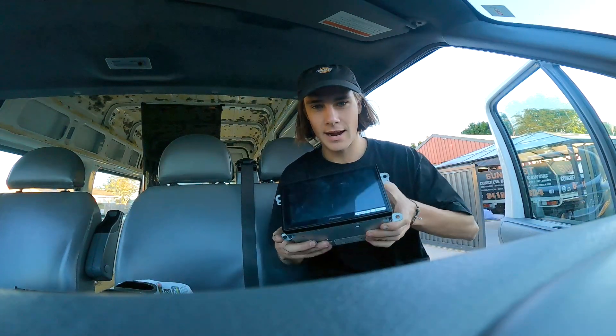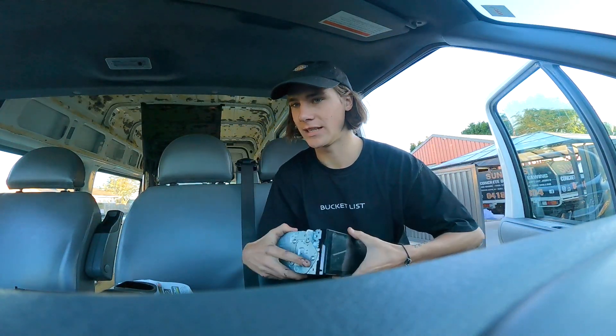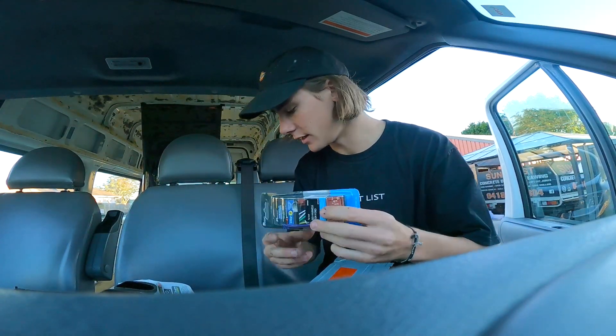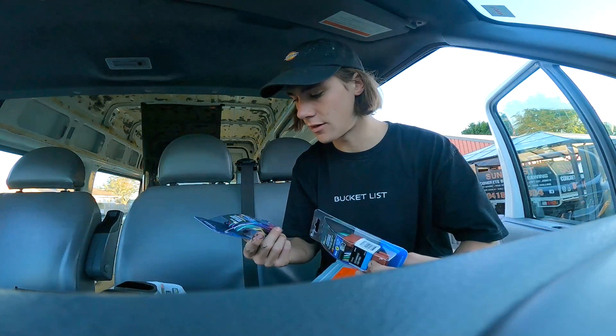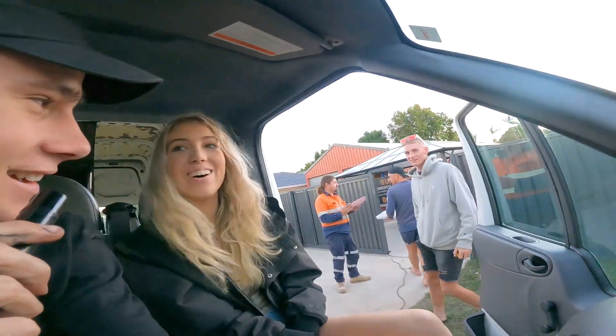We pulled out the old head unit from this old van and I had this flash one in my ute so I pulled it out and we're going to try and install it into the van — make it a little bit high tech. We got these cool adapters so we don't need any cords; there's adapters from the old adapters to this new head unit, so fingers crossed. We got the radio working, and because the power's working, there's also an old PA system working — so we've got karaoke in the van, baby! So cool!